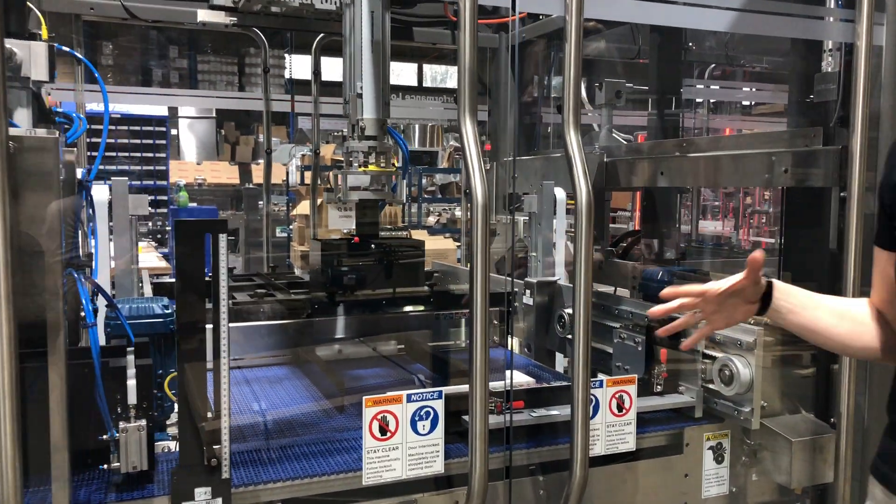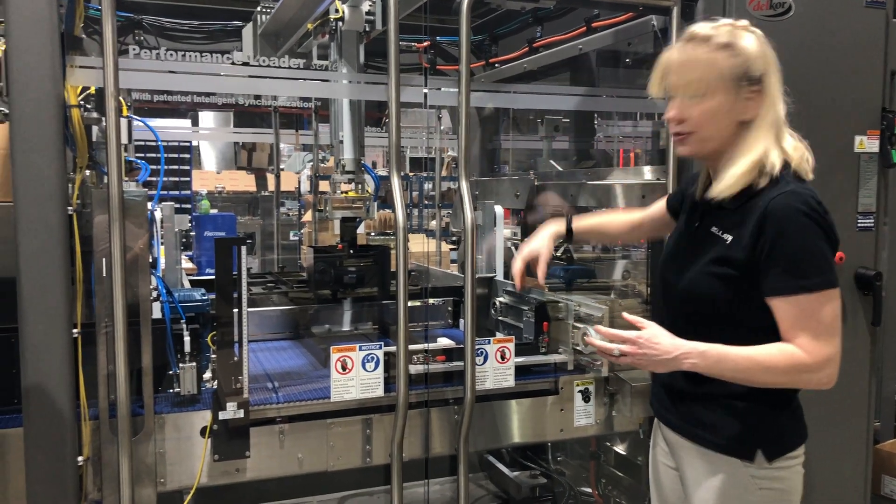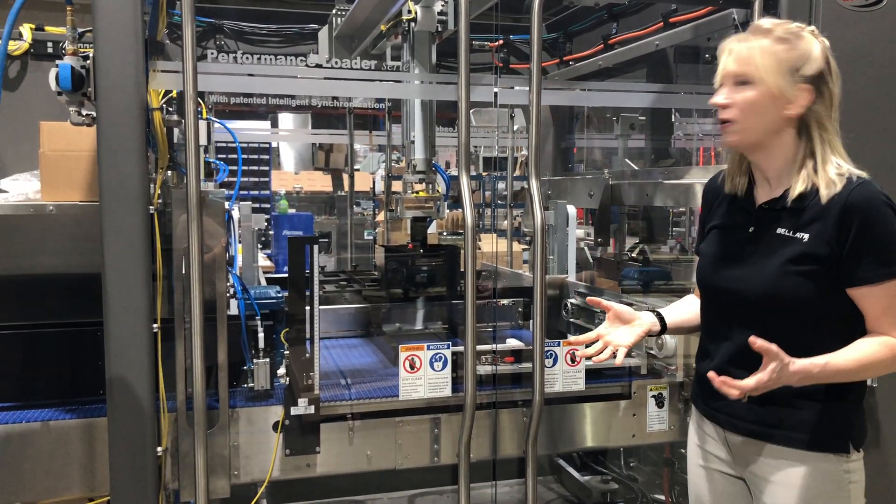Here we're amalgamating them — the singles or the three-ups — and then we're picking and placing them into the shippers or the boxes.